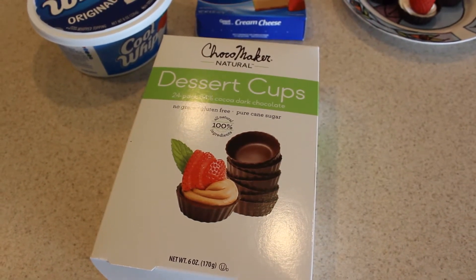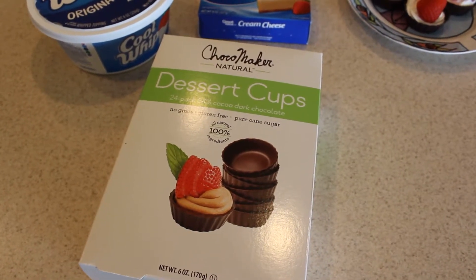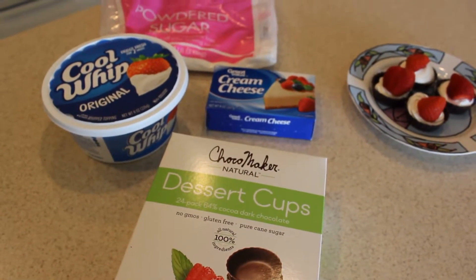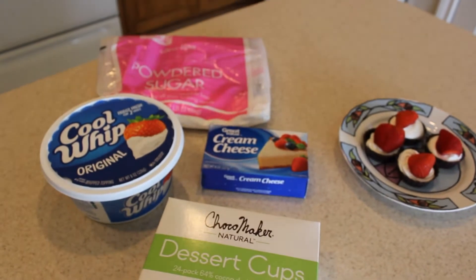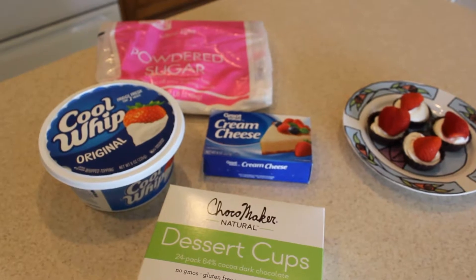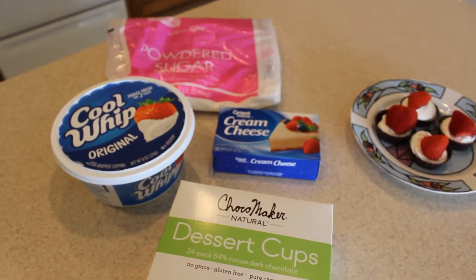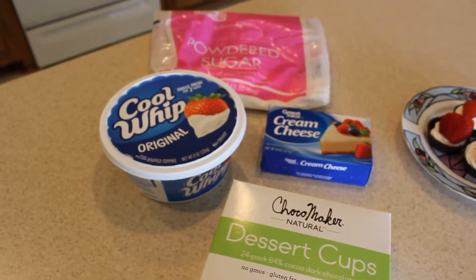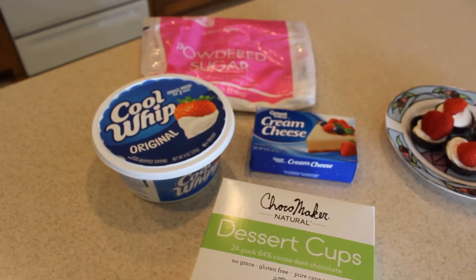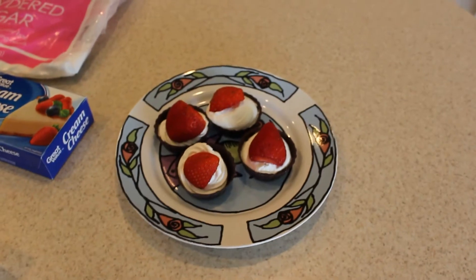I decided to use them for the Super Bowl and I used a filling recipe that I use for a different dessert. It's one 8-ounce block of cream cheese and one cup of powdered sugar. Put that in your mixer — I use my KitchenAid — and beat it until it's well combined, then stir in one cup of Cool Whip. It makes a perfect filling for these dessert cups.